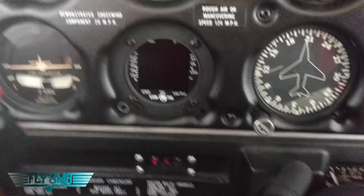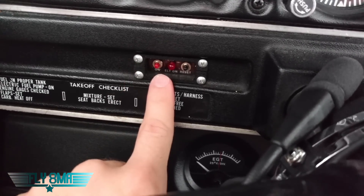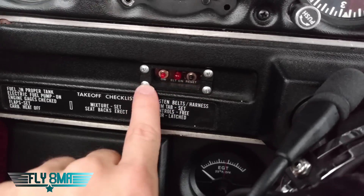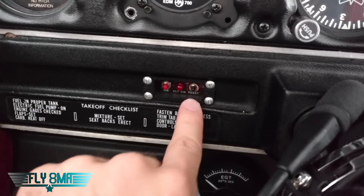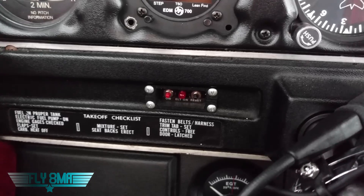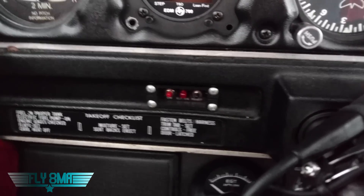Coming down here, we have our ELT control panel, so we can either turn it on or reset it. Or if you want to turn it on without using this, then you just have to land really, really hard — also known as a crash — that will also activate the ELT. You should see a little red light come on when that ELT gets activated, provided that you don't actually sever the cable going from the ELT in the tail up to this little red light in what we call a crash.